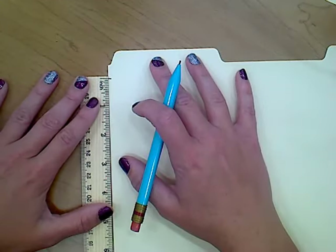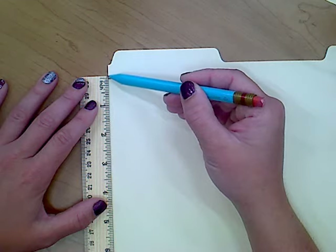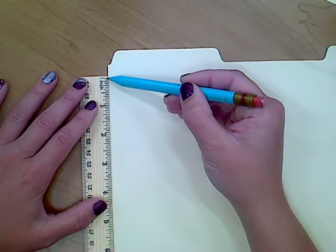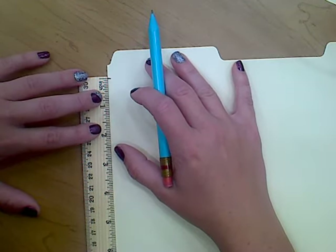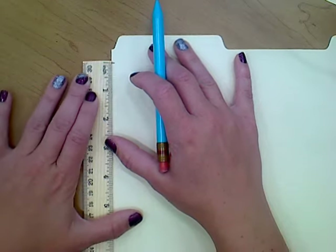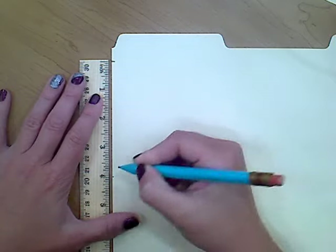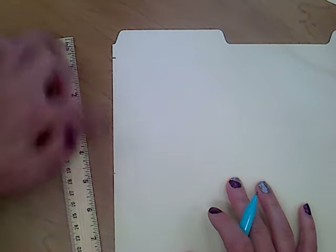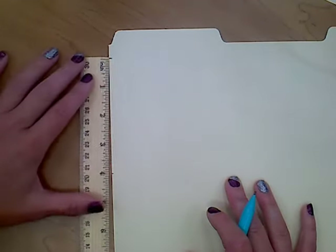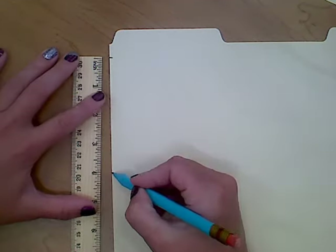The first measurement we're going to do is make our skimmer about four inches tall. As a reminder, zero is not the end of our ruler — zero is this first line right here. We always want to line that mark up with zero to get precise measurements. I'm going to go down and put a second mark right at four inches. We don't need to draw a line on this side because we're using the edge of the folder to make a nice straight line.